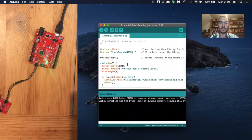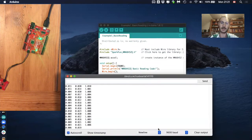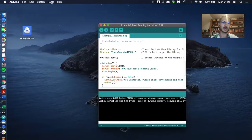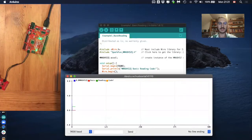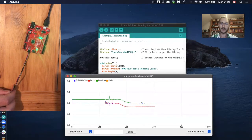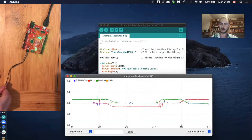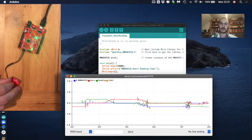Now we can open the serial monitor. With the correct baud rate, we can see that everything is working — there's data for x-axis, y-axis, and z-axis. For live data, go to Tools and open the Serial Plotter. You can actually see the data being plotted live. If you turn the accelerometer, you can see the data changing in real time. You can test immediately if your system is working.